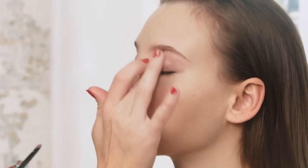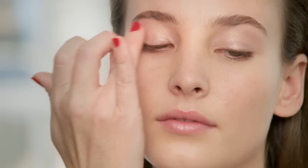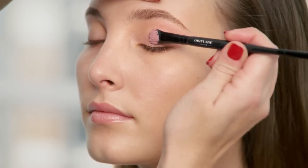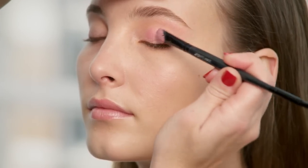Spring is all about pastel colours, and nothing captures the palette of the season quite like a pale pink. Using either a brush or your fingertips for easy application, apply a shimmery light pink cream eyeshadow. Sweeping colour across the lid, blend in the product to make sure it's evenly applied.